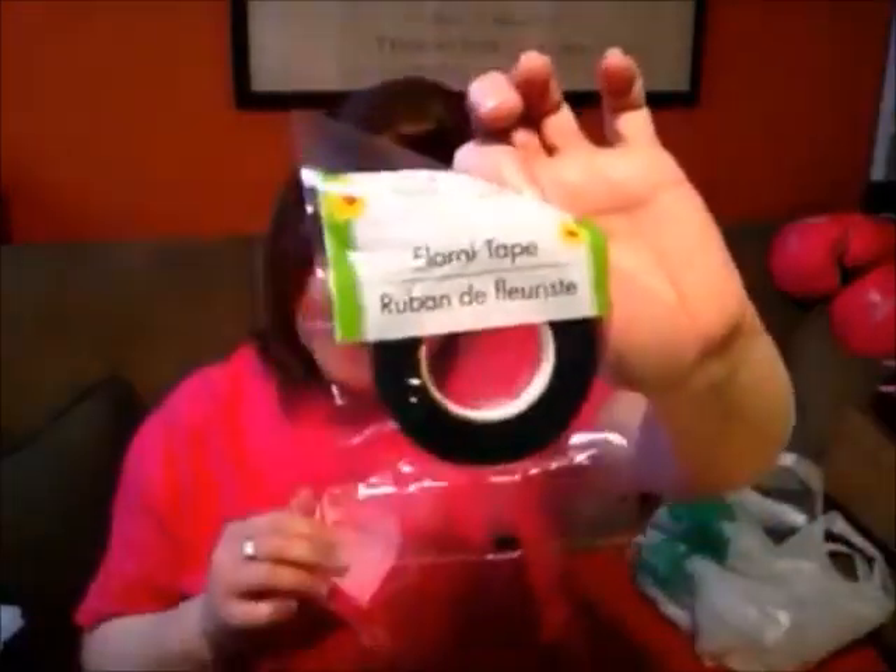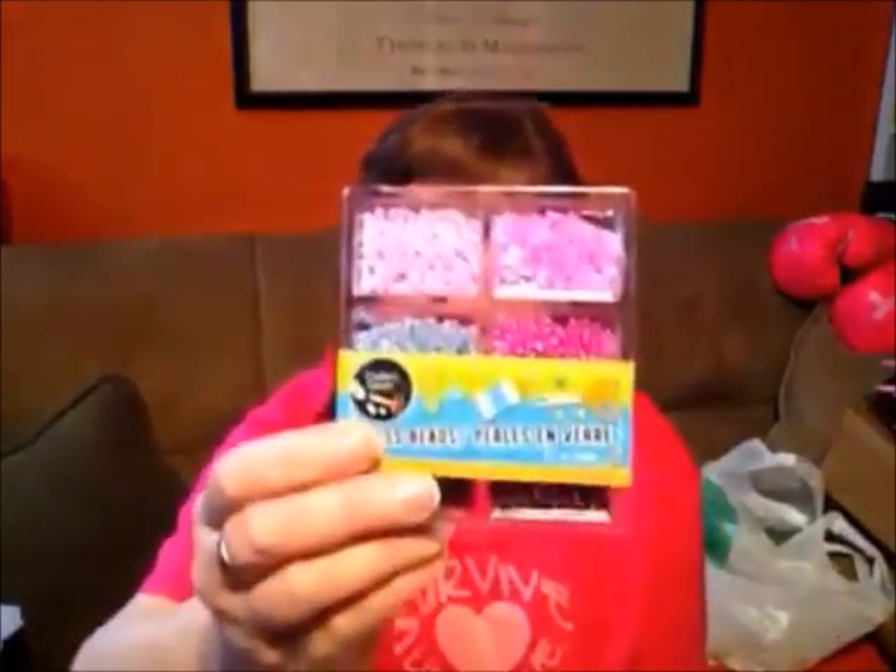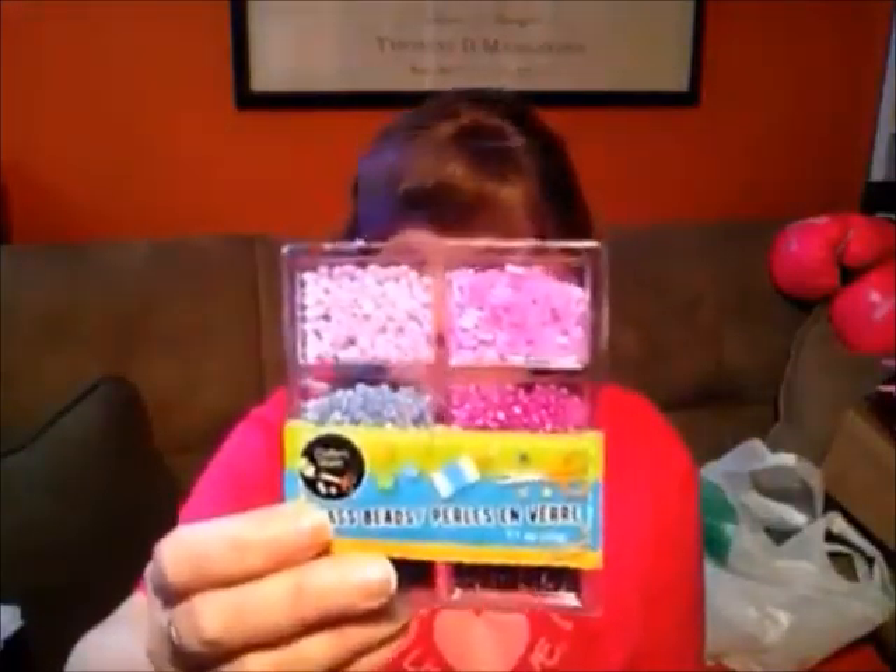I always pick up floral tape because we'll be doing different flower projects over the summer months, so you'll want to have it on hand. They now sell little seed beads at Dollar Tree — they have them in different colors — and I've been wanting to do a project with these, so now we can finally do it.